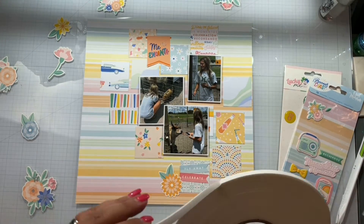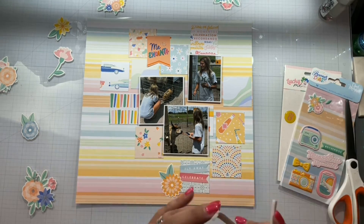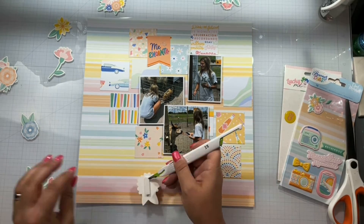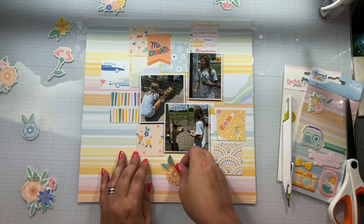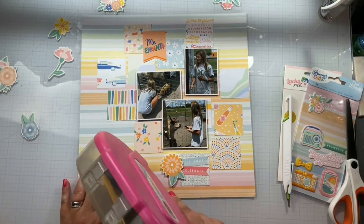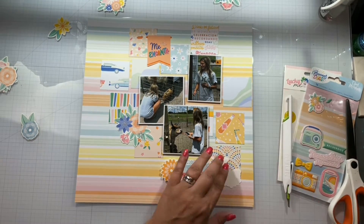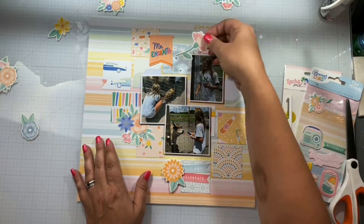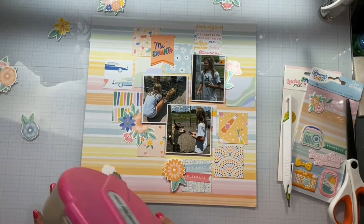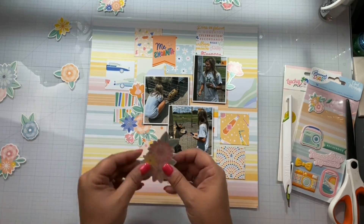I did pull out all of the florals. I cannot believe that in any of the layouts I used this collection in May, I didn't use any of these beautiful florals — which worked out in my benefit, because I'm going to be able to use them all to create a very beautiful, girly layout. That's not something I'm able to do very much because I pretty much scrapbook mostly boys, so kudos for my stepdaughter. I'm just going to start tucking the flowers in and around.